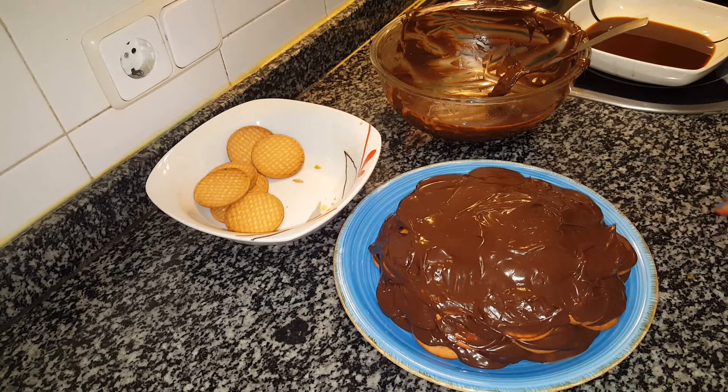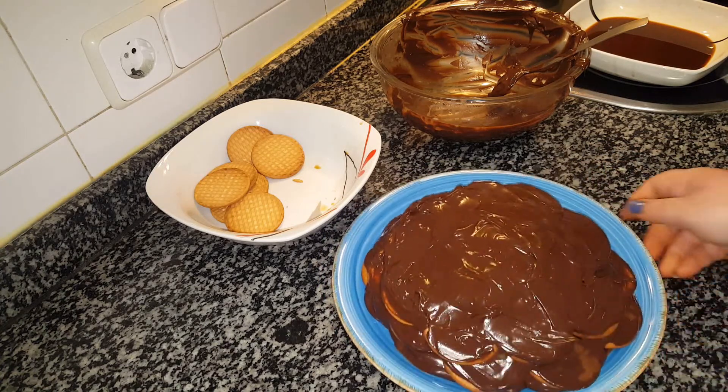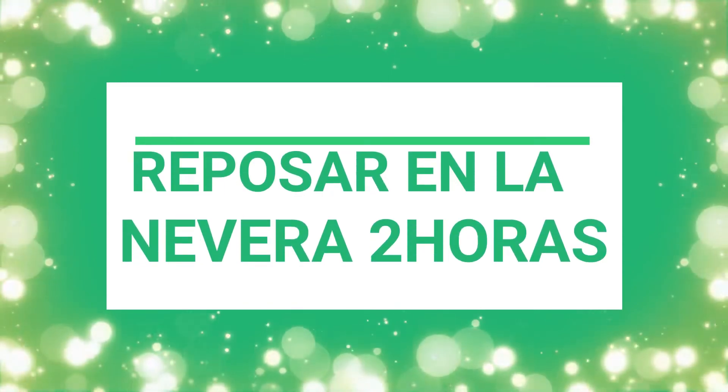And here we have the cake — it looks beautiful! Now what we need to do is put it in the fridge. You'll see that when it's completely cold, it will be even more delicious. Everything will take on its flavor — the biscuit, the chocolate, the coffee — all coming together for an explosion of flavors. So let's put it in the fridge.